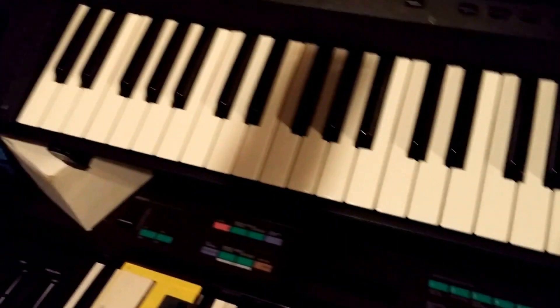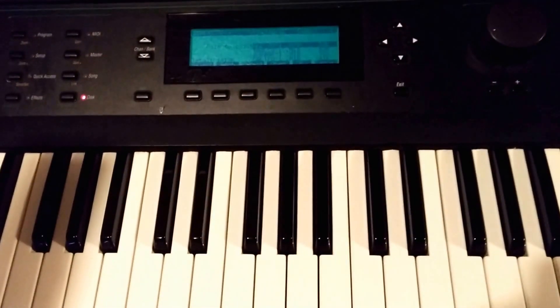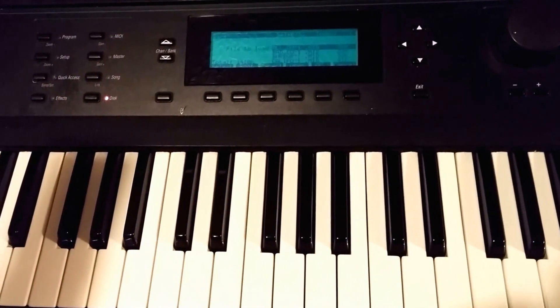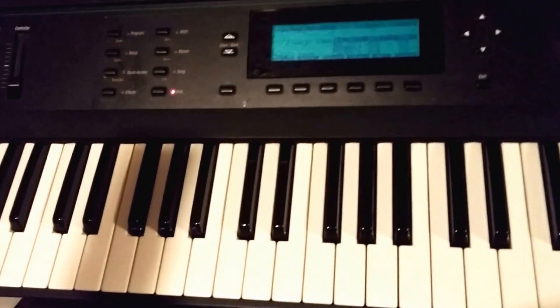It obviously seems newer. Anyway, it works great. I'm sure it works with every other keyboard too, but for the Kurzweil K2000 it works perfect. The jumpers — I'm going to put a picture of the exact settings at the end.